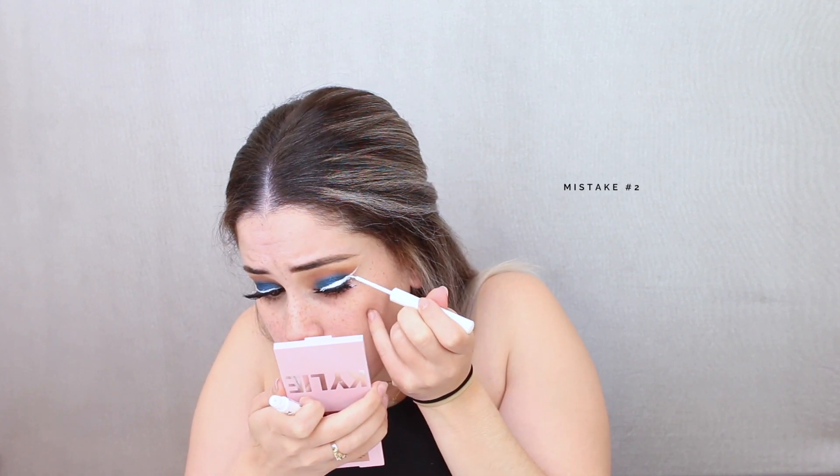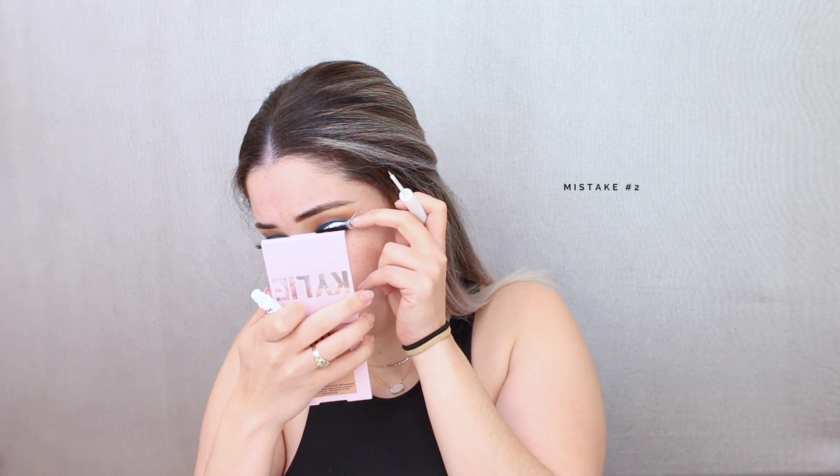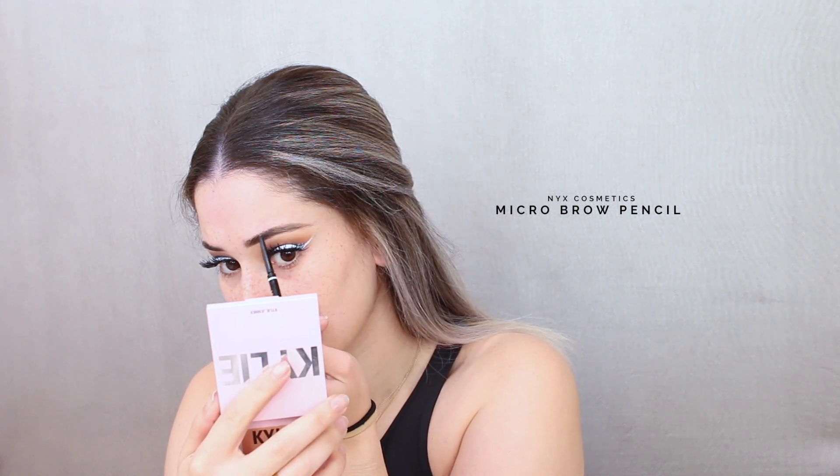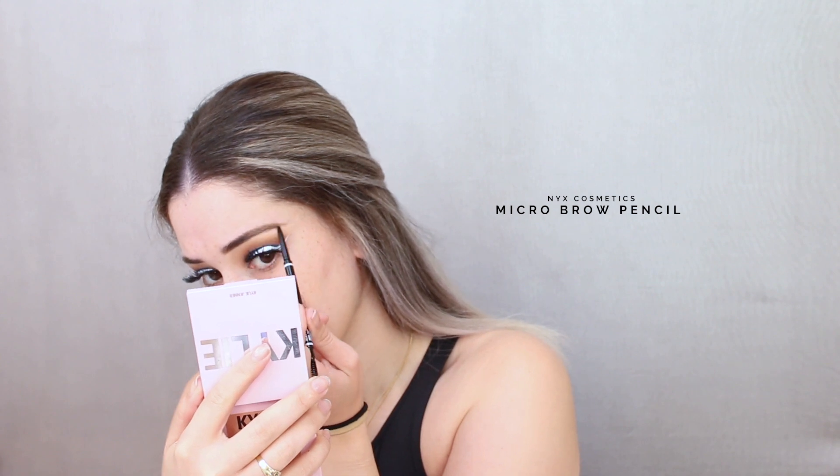Mistake number two: I tried perfecting the line after I applied my lashes, and the white eyeliner got all over the lashes — it seriously looked like the worst science project. I knew it was going downhill but I was being lazy and tried so hard to save this look. There I go again with like a fifth coat of mascara making my eyelashes even clumpier.